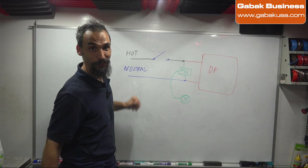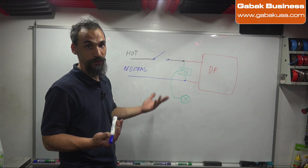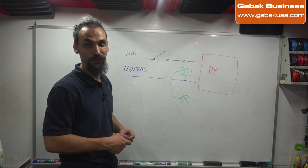On the hot wire, that's where you install the switch. Once you close the circuit there, you'll have power — 110V will flow, the light will work, and the defogger will work. When the customer switches it off, the defogger and the light both go off. Very simple.